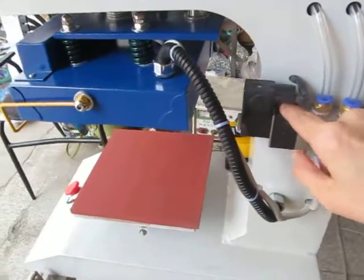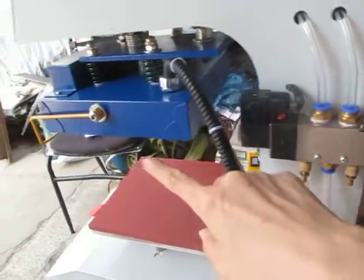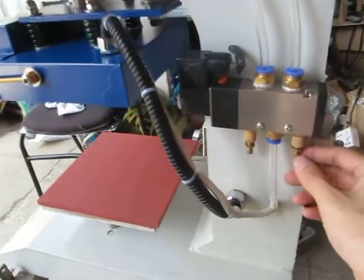Let's test this machine. We could press this button, the heat bridge will come down. If you want to adjust the speed for the press down, we could adjust this button.